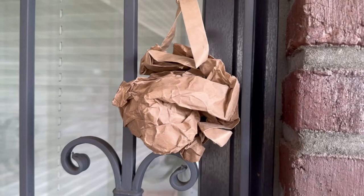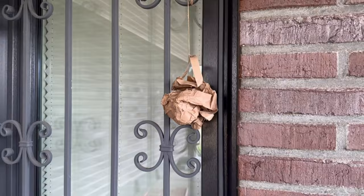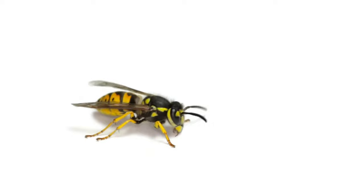But what are the ingenious advantages of this bag? You simulate a wasp nest with it. Other wasps that come near you will see it and avoid the area, because they think another strain has already made itself ready here. And so you can have fewer wasps in your vicinity.